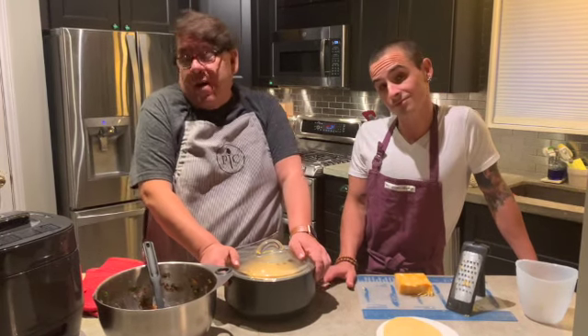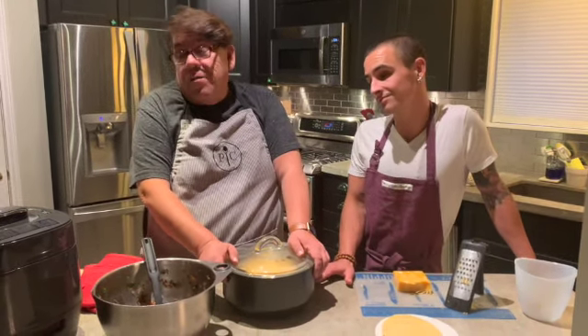Our rice is done and we should be back shortly to show you what the finished product looks like.